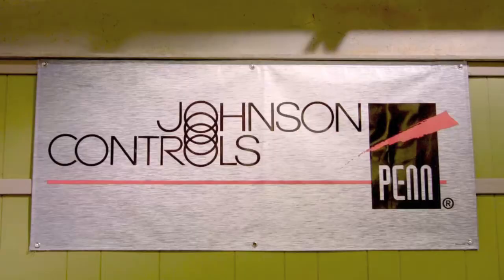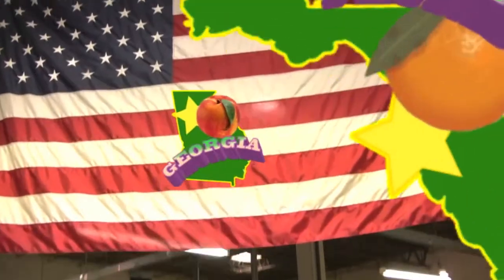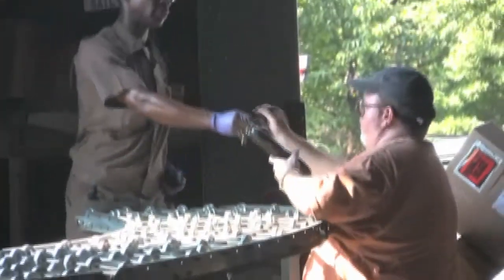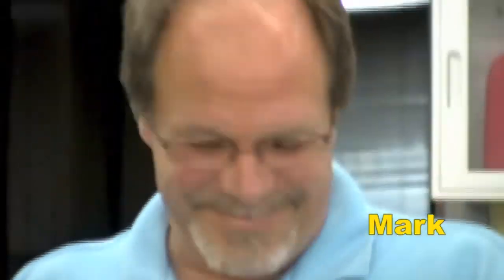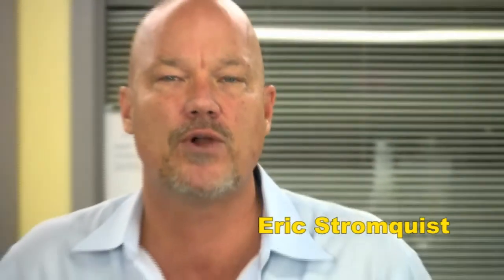If you need to control it or measure it, Stromquist and Company has a control solution for you. With over two million dollars of inventory between our Georgia and Florida locations, an easy-to-use online ordering platform, same-day shipping, and a factory-trained team of controls experts to answer your questions, Stromquist and Company continues in its tradition of offering great service and great products. We'll see you next time.